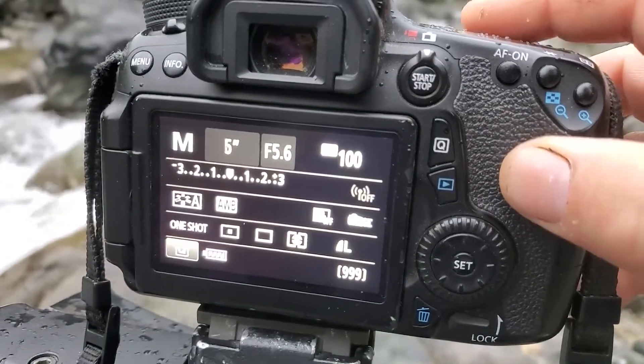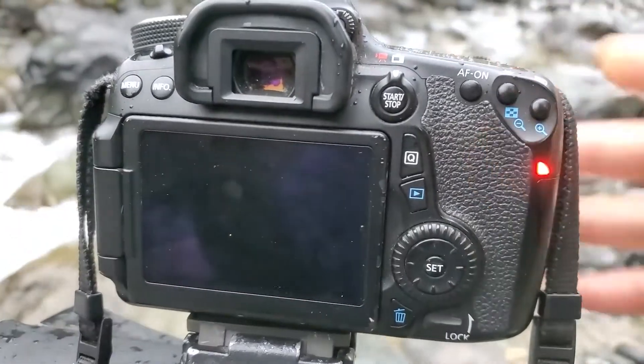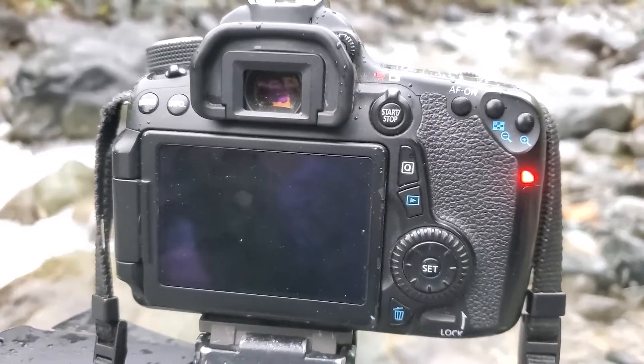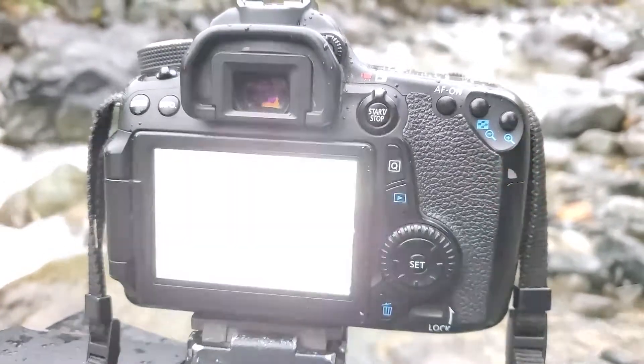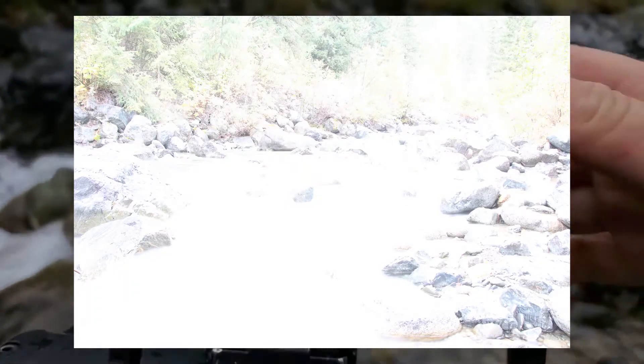I'm going to start with six seconds. That's probably too slow with as fast as this water is moving — I probably could have done a half a second or even one second and been okay. But in this example I wanted to go with an extreme just to show you, and that's way overexposed as you can see. Way too bright.